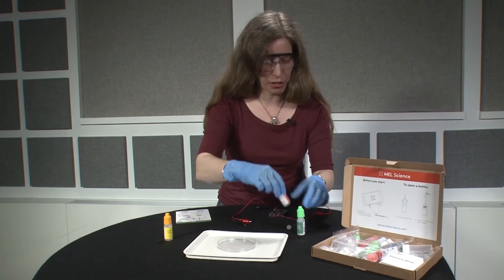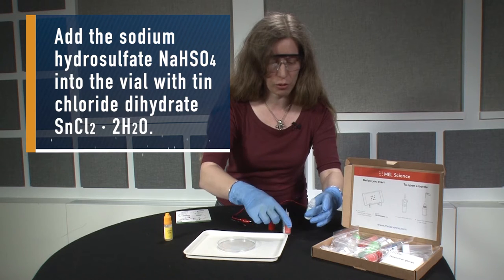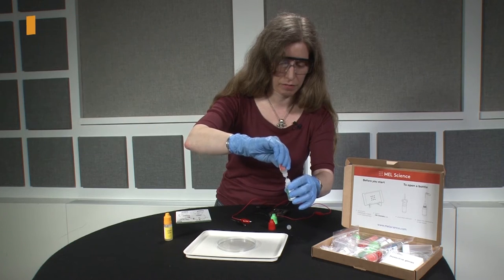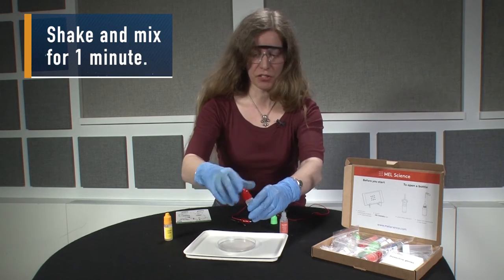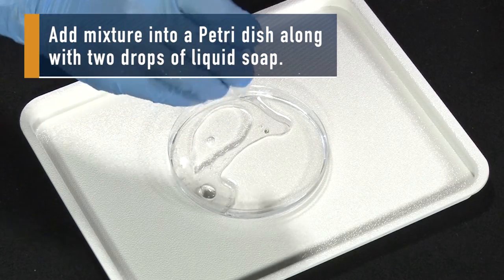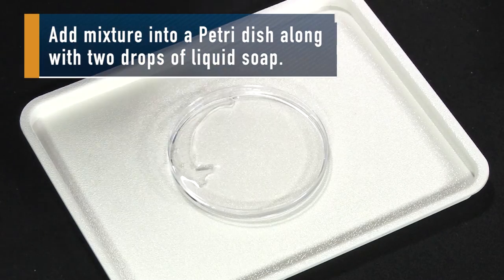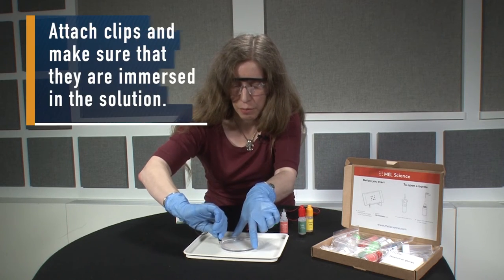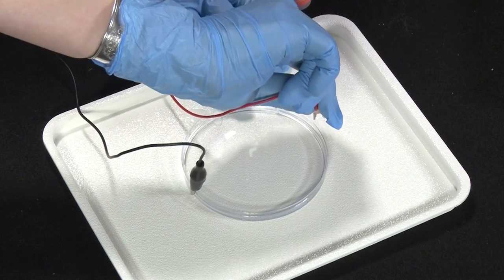First, we're going to take the sodium hydrogen sulfate and add that to the tin chloride. Once this is mixed, we add it to the dish. Then we add a couple of drops of liquid soap — just two drops. Then we add the current by attaching these clips so that the metal is in the solution.